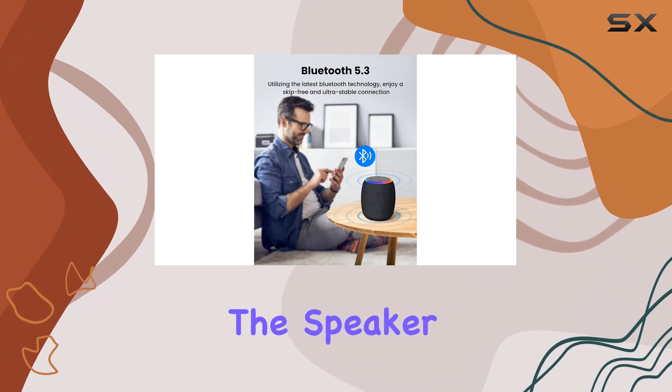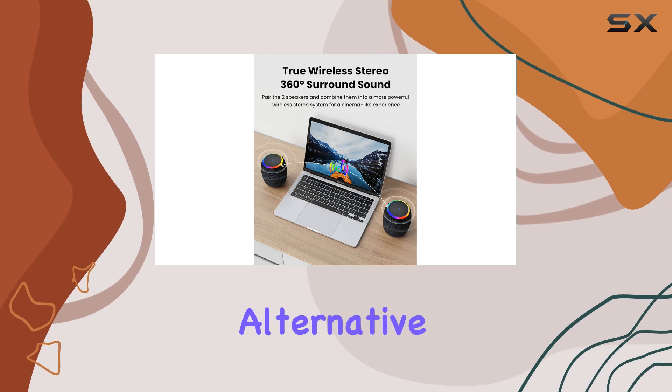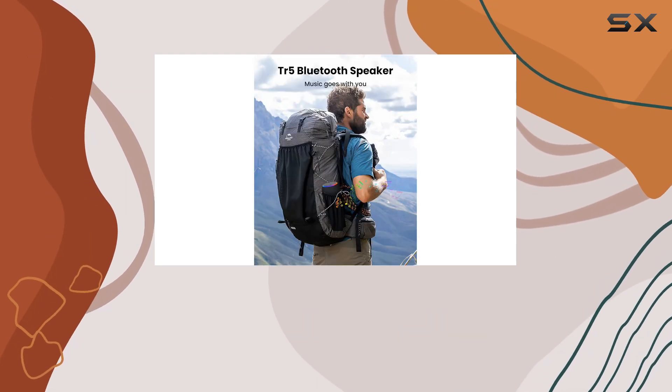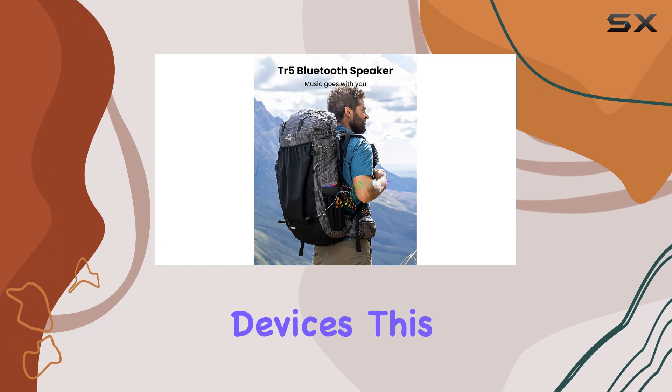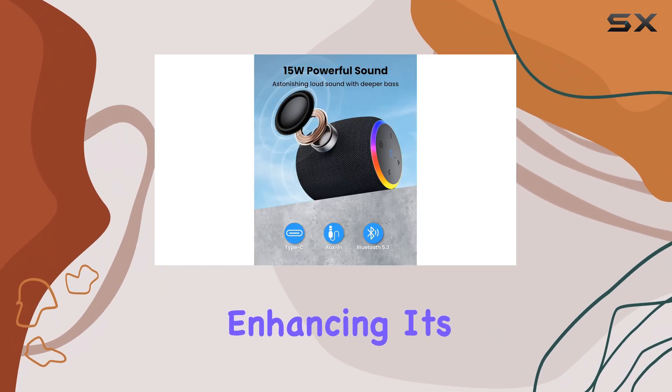In terms of connectivity, the speaker offers a 3.5mm AUX input port, providing an alternative connection method for those without Bluetooth-enabled devices. This ensures compatibility with a wide range of audio sources, further enhancing its versatility.